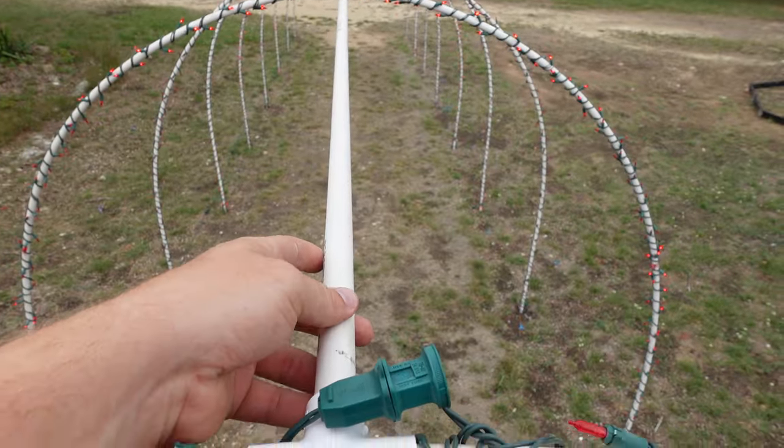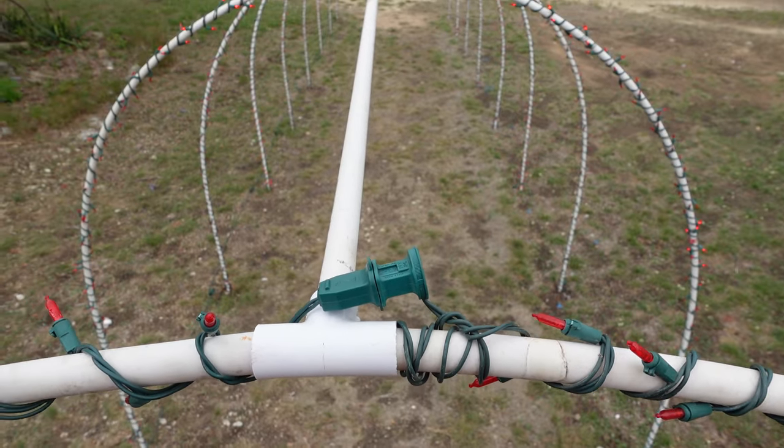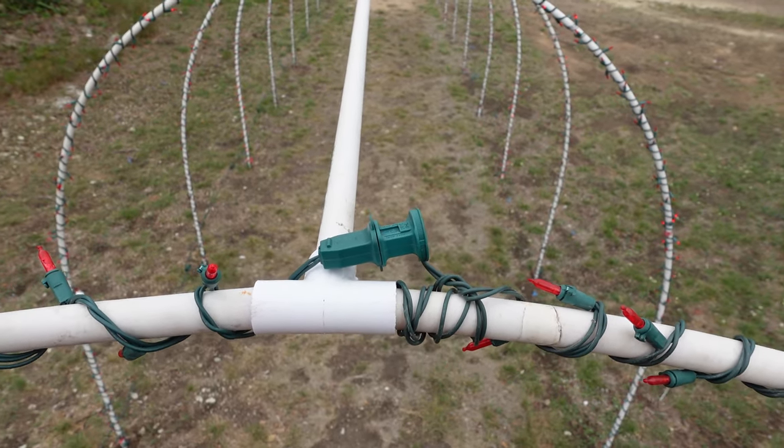When wrapping this piece of PVC all the way to the end, I'm going to plug the lights into the plug that the lights are attached to on the arches.